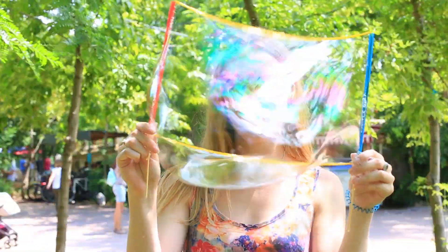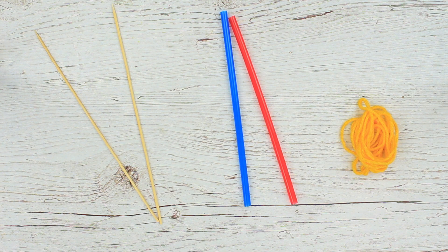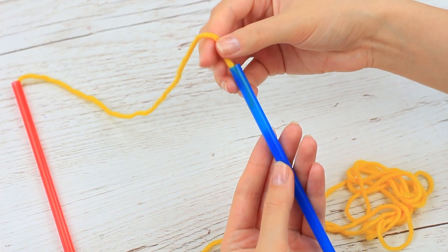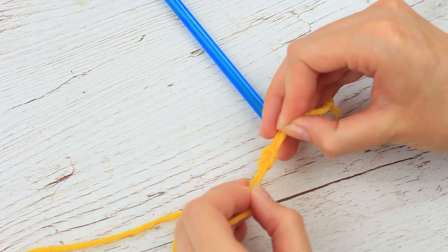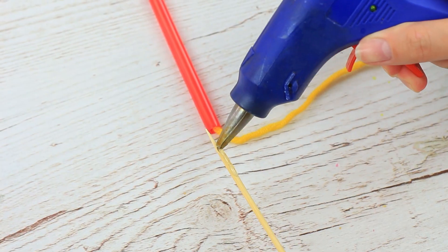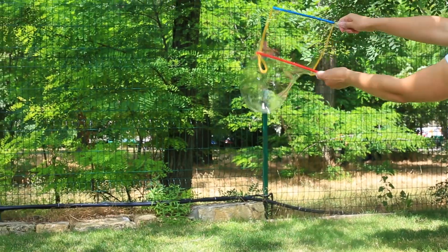We should make a giant bubble wand. We'll need knitting yarn, drinking straws, and wooden skewers. Thread the yarn through one straw, then through the other — you get a square loop. Tie a knot and cut off the excess. Hot glue the wooden skewers into the straws and repeat for the other side. Let's blow giant bubbles!